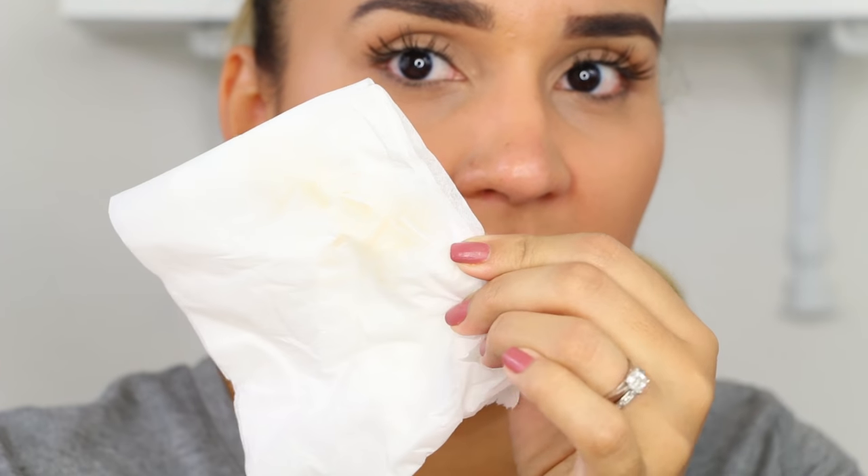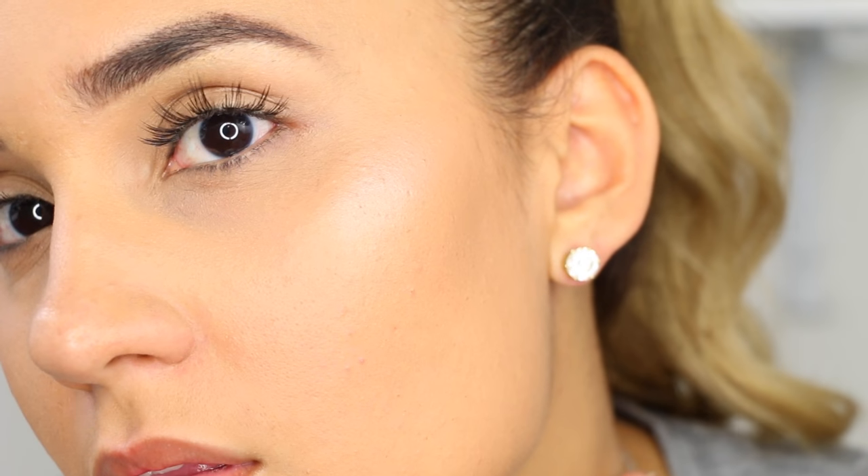I'm blotting right now with some tissue. Looking in the mirror — the foundation is almost completely gone on top of my lip, my chin, and around the nose area. My forehead still does have foundation and it held up very well there. For not touching up all day, I feel like the foundation still looks really nice. Here's a close-up of how it looks.